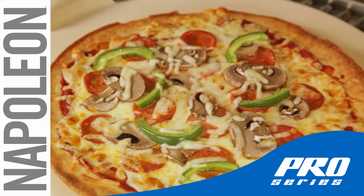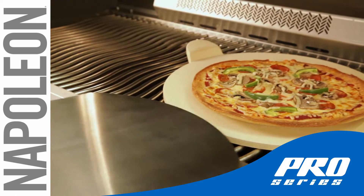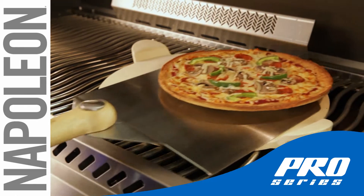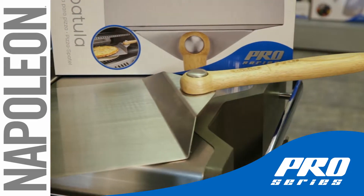Extend the life of your pizza stone by leaving it on the grill to cool completely. Use the Pro Pizza Spatula to easily remove your pizza without having to move or even touch the hot pizza stone.